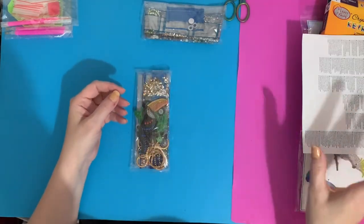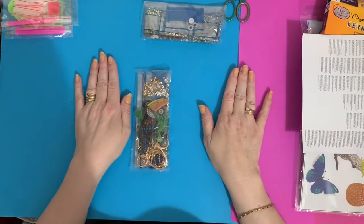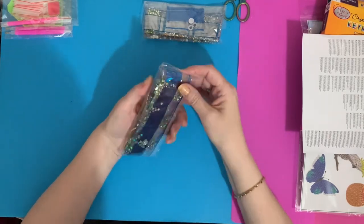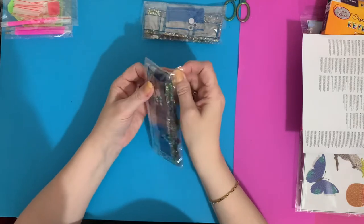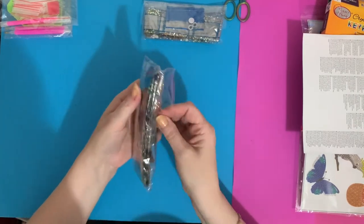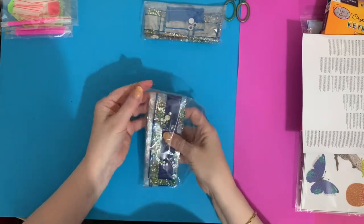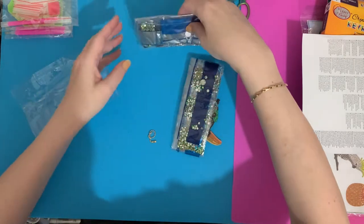Hopefully when lockdown's finished, grandchildren will be able to come and we can sit and craft and have lots of fun again — we've really missed out this year. I can see a big sparkly one there — wow! Let's have a look at these.